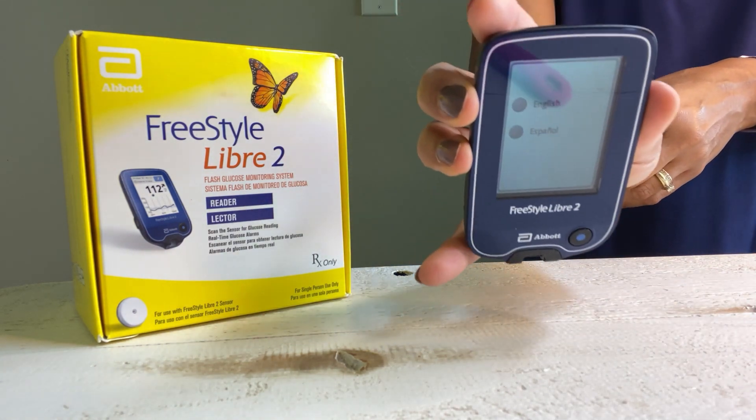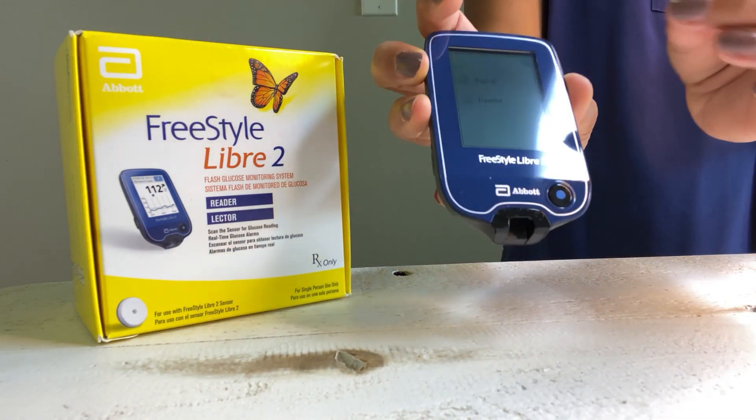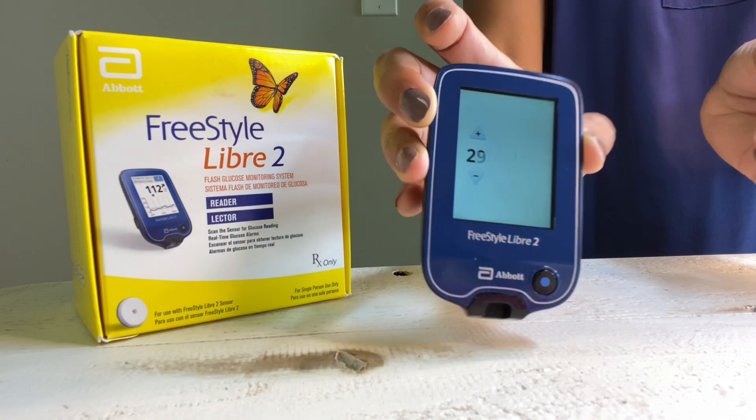It asks which language — English or Spanish. I select English. You just click the screen and click OK up in the corner.